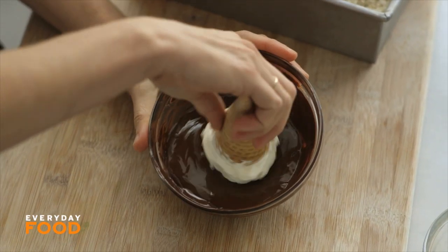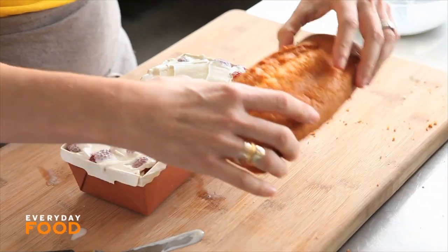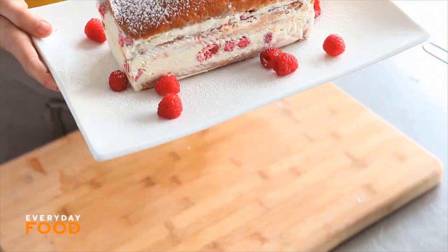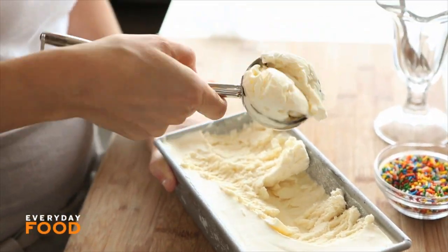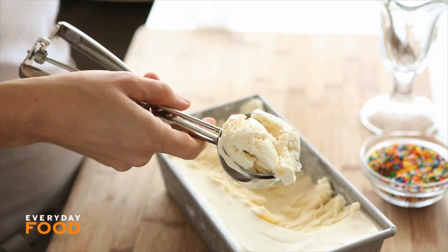Calling all ice cream lovers, I have a great surprise for you. I've gathered together some of my favorite ice cream recipes just for you, and they're all made by hand, so no fussing with ice cream makers. I have a great no-churn vanilla ice cream and more. Check it out.